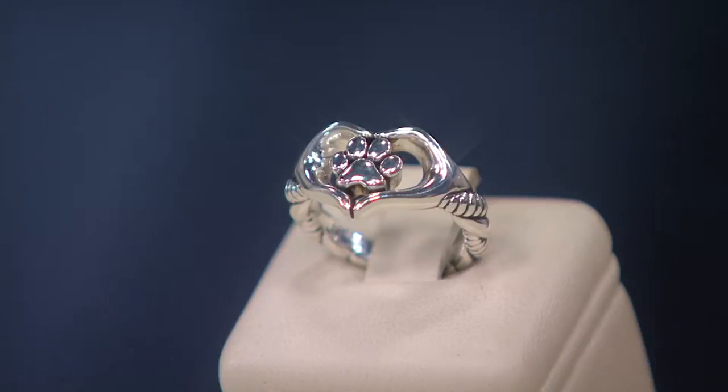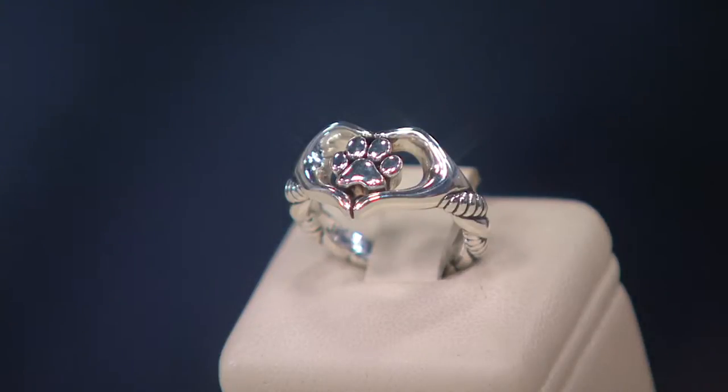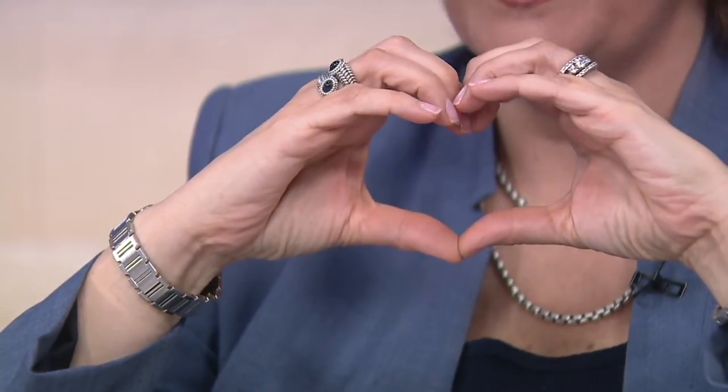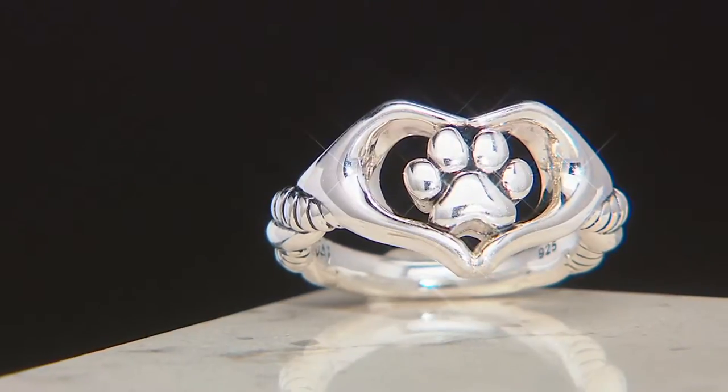This is taking that idea of two hands that form a heart when you do this. Do you see that in the design of the ring? These two little hands — but instead of putting a heart in the center, the hands become the heart on the outside and your paw print is on the inside.